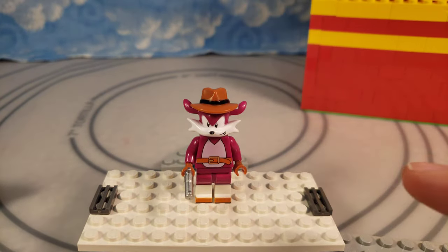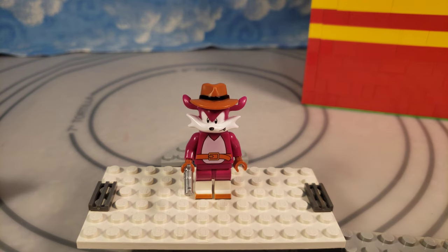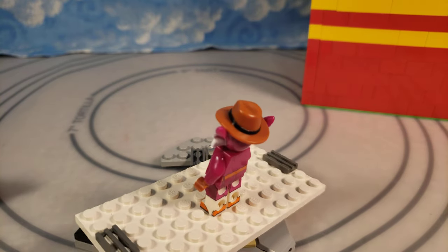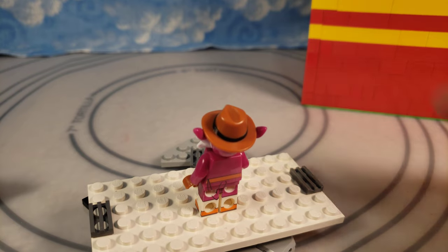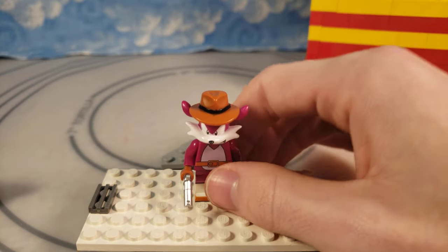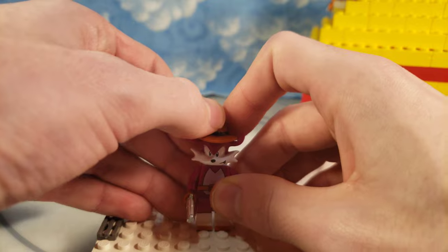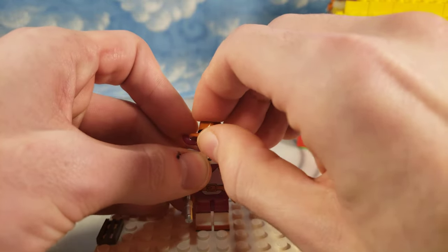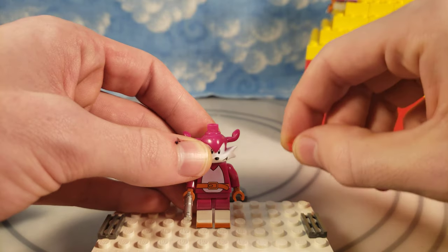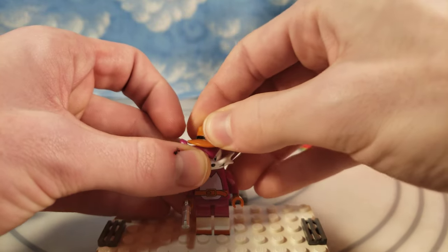He has two names — Nack the Weasel or Fang the Sniper. I always preferred calling him Fang, and I think he's just another cool underutilized Sonic character. He will be called Fang when I get to the stop motion series I have planned. This headpiece was a little odd to work with. This peg I initially planned to have built up with just regular Lego studs — have it just be flat — but I think this works out better. It's more structurally stable for the hat to then go on the character.